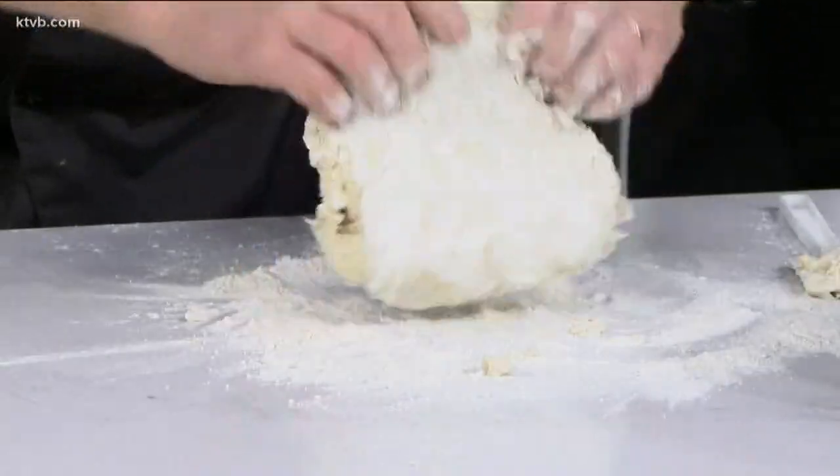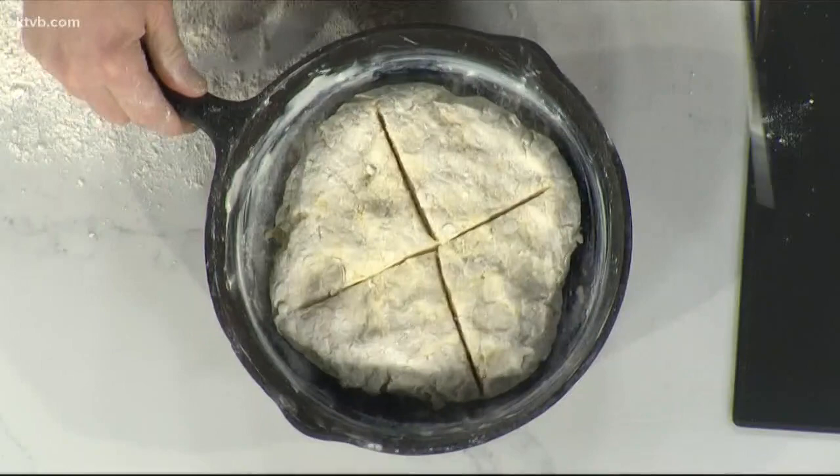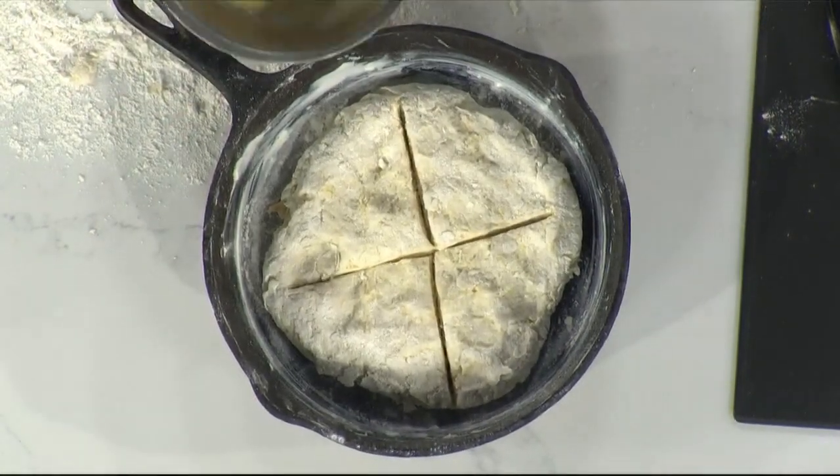Spread your flour out and knead it just a couple of times, because it's going to be kind of wet. Can't be afraid to get dirty. Spread it out a little bit, then just fold it over just like three times. So a little kneading there, and then you have a nice loaf. Put it in the skillet, spread it out, and put a nice big cross in it — about an inch, almost all the way through. Then put a little bit of egg and buttermilk on top.